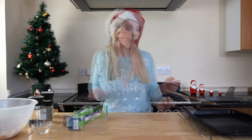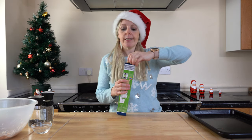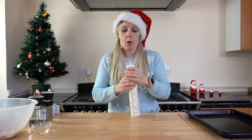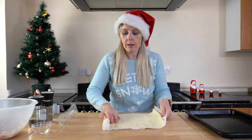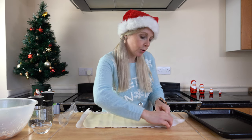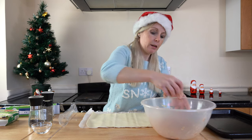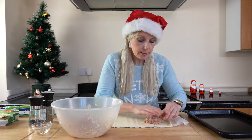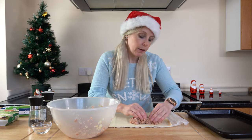Now we need to move on to our pastry. Before we start, we need to pop our ovens on — we're going to gas mark six. I've got my ready-rolled puff pastry sheets. We want to keep it on the greaseproof paper. Be very gentle with unwrapping it, especially towards the end as it gets a little bit trickier. We're going to get your sausage meat and just lay it onto the sheet.